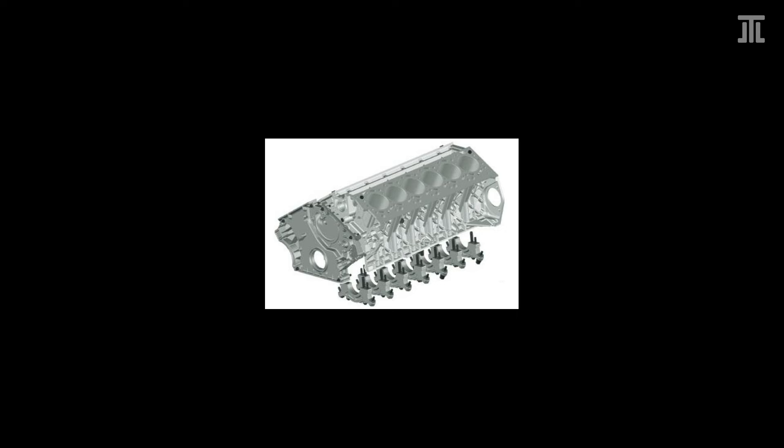In comparison, the N74 block has a closed-deck, deep skirt design. It uses individual main bearing caps. This Alusil block uses a homogenous hypereutectic alloy. Even though Alusil is less durable than both more traditional and more modern processes, it is more durable than Locasil. For more details on the two processes, check out one of my previous videos.